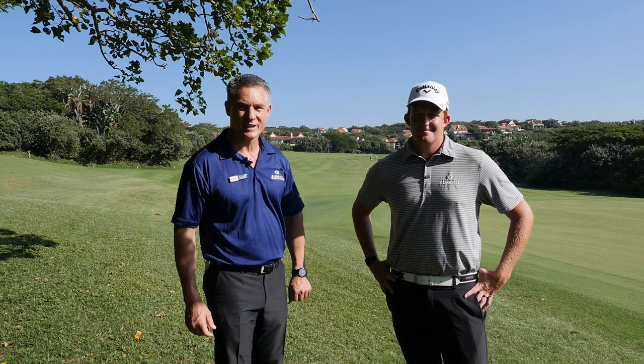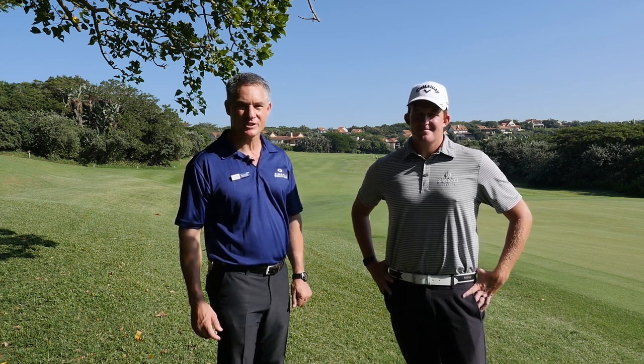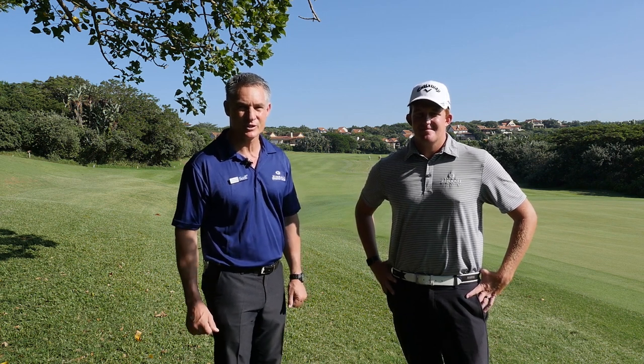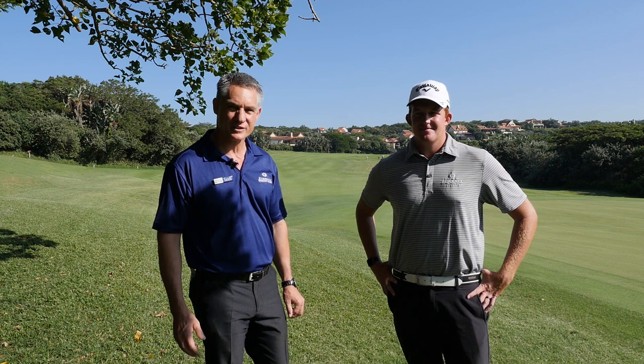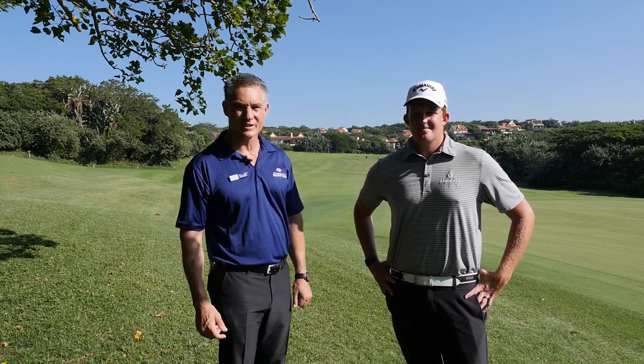Welcome to Zimbabwe Country Club and this year's 2019 Club Champs. I'm Andreas Vassanar and it's my privilege as CIF Zimbabwe to act as the main sponsors for this year's event. We're putting together this video to give you a hole-by-hole analysis of the course and hopefully add some value to your day.